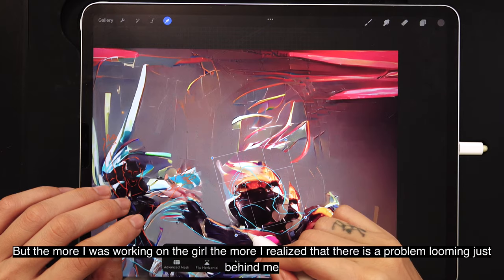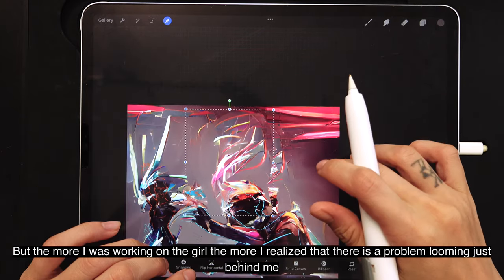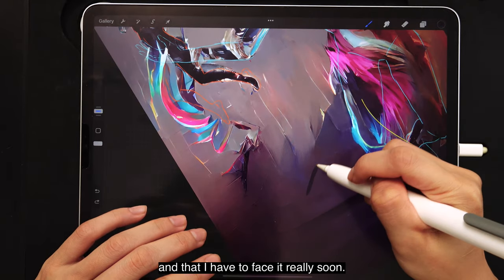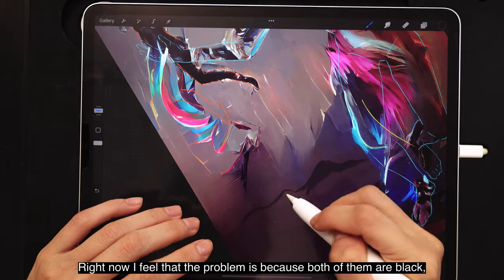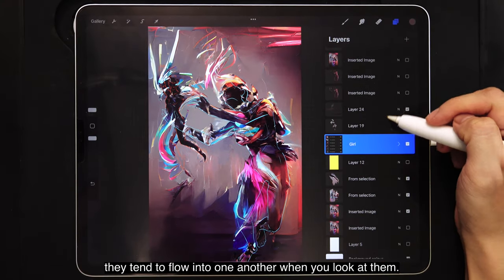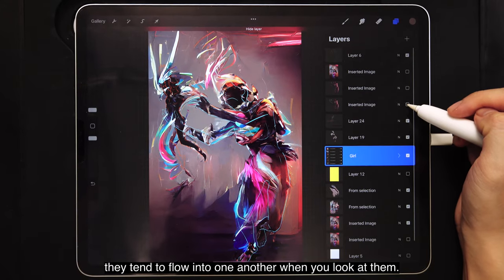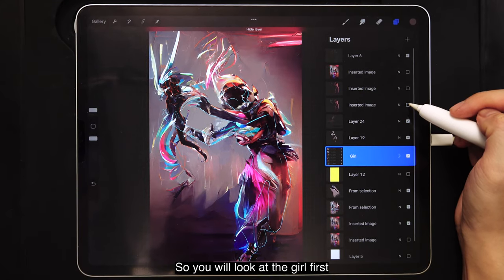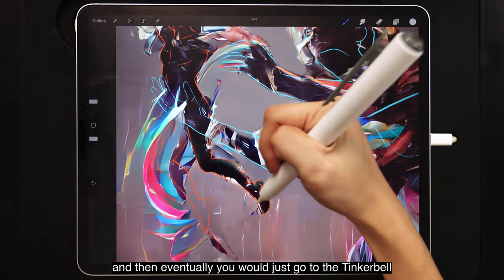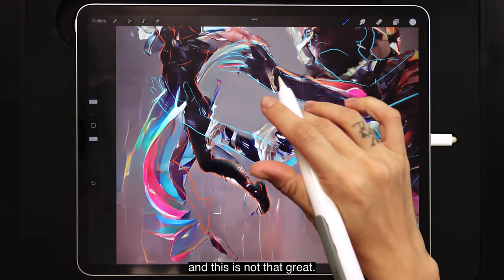But the more I was working on the girl, the more I realized there was a problem looming just behind me that I had to face really soon. The problem is that because both of them are black, they tend to flow into one another when you look at them. So you look at the girl first and then eventually just go to the Tinkerbell — and this is not great.